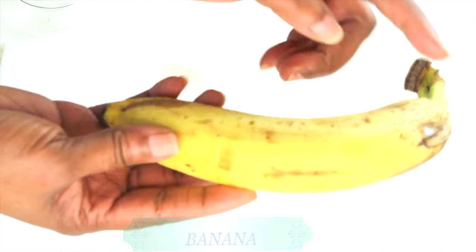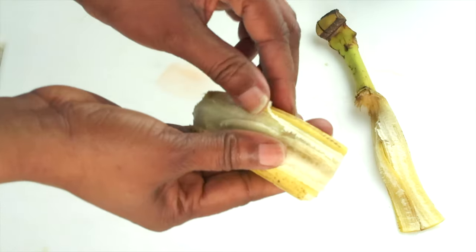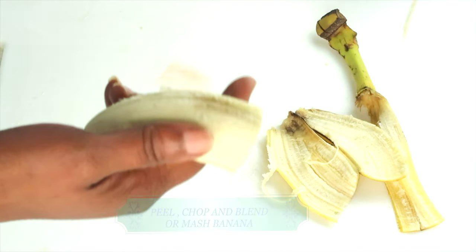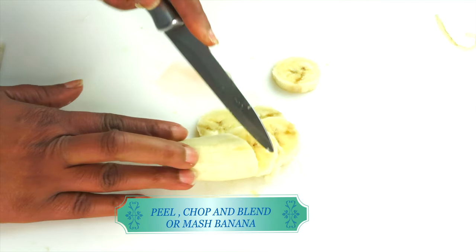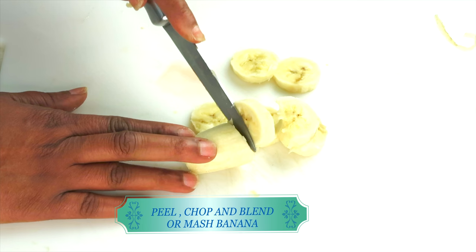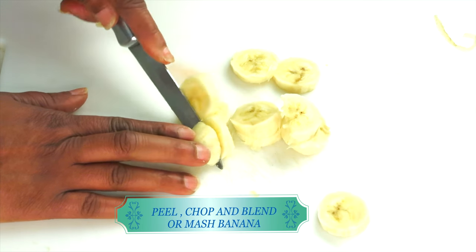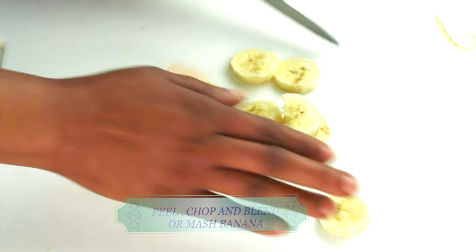So here we have a large ripe banana. Banana is rich in potassium and also rich in sodium. It contains electrolytes which help to lock moisture in the skin, and it also contains skin-brightening properties in the form of vitamin C. I'm peeling and chopping the banana and next I'm going to be blending it to a puree.